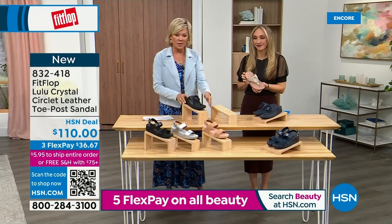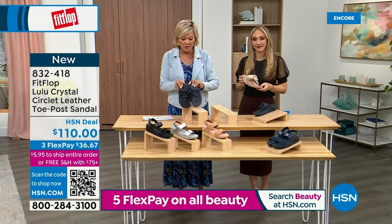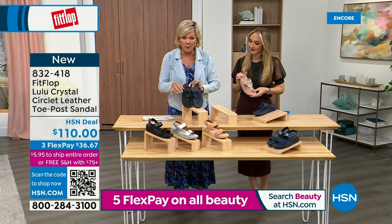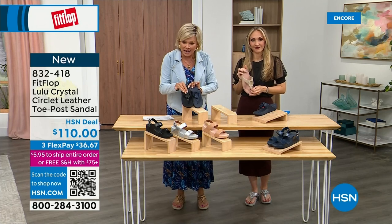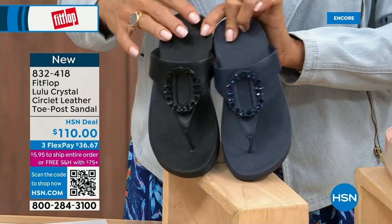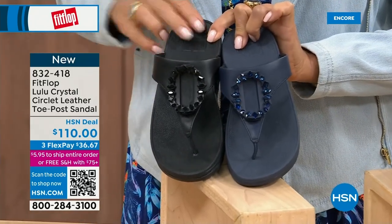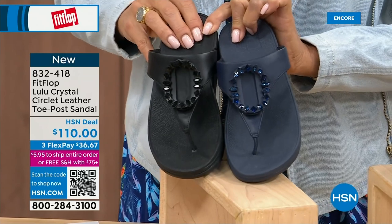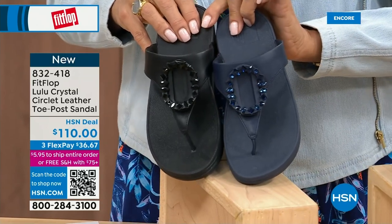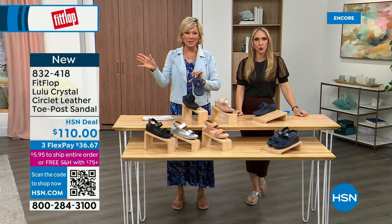I want to put the Navy and the black side by side to show you the difference in the stones. This is all a leather upper. The black has got the more opaque, not see-through kind of stones versus the Navy. The item number is 832-418. This too is on three flex or four, and this will qualify you for free shipping for the rest of the day.